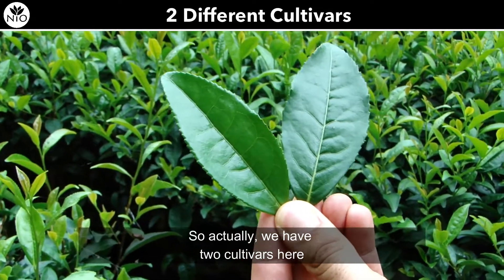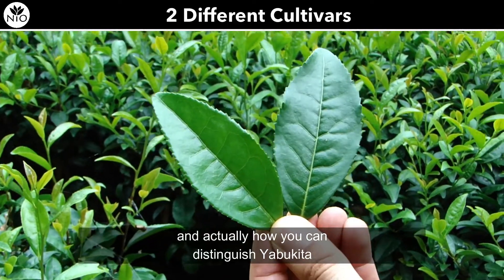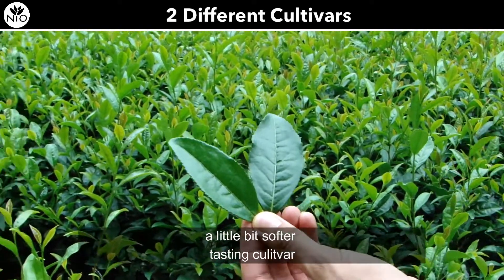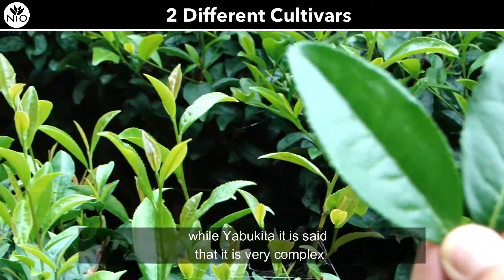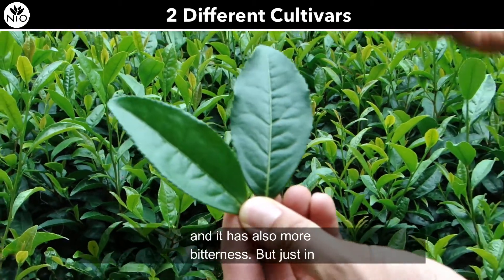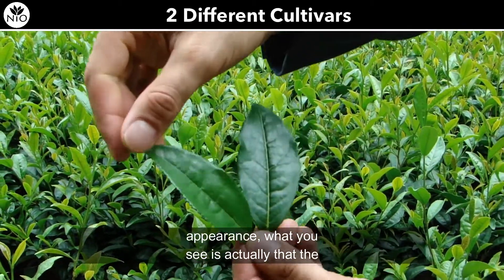We have two cultivars here — Yabukita and Samidori. Samidori is a sweeter, slightly softer-tasting cultivar, while Yabukita is said to be very complex and has more bitterness.